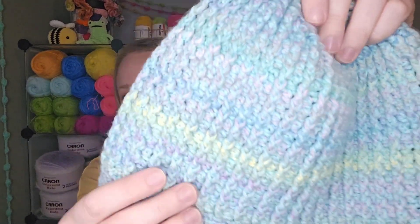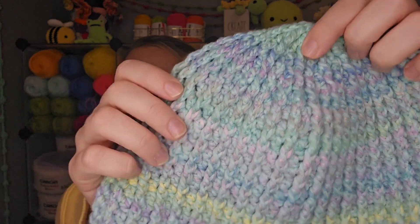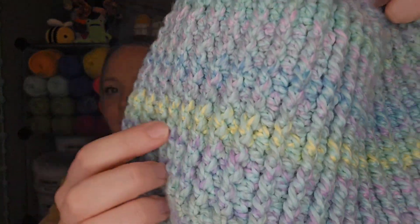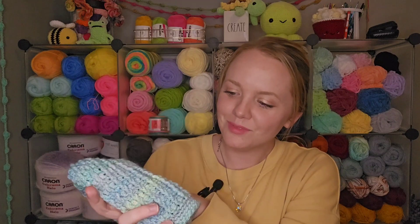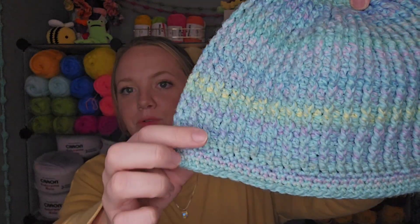I made a Bag O' Day beanie pattern with this — it's like a basic ribbed top-down beanie and I'll definitely link that video tutorial below. I used the color Island Life and this is how it looks. With this colorway it was like a turquoise base and then it has all these different pastel and sort of neon colors running through it — purple, pink, some bluish turquoises, a lighter pink, and then a green-yellow strip, and more pink, a little more purple.